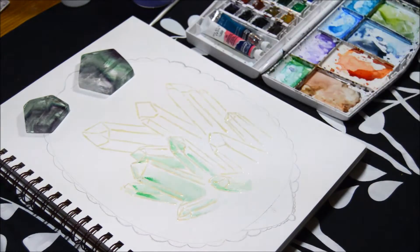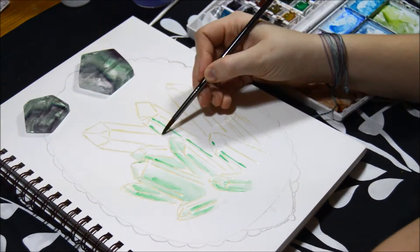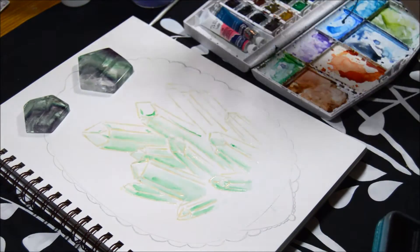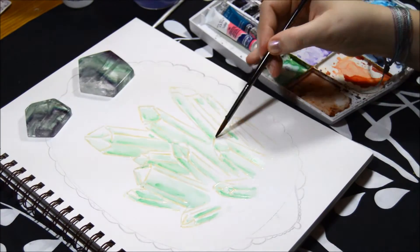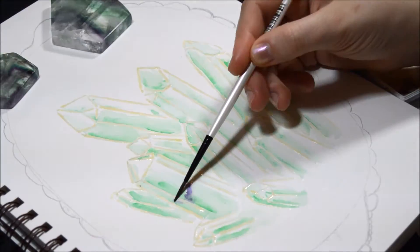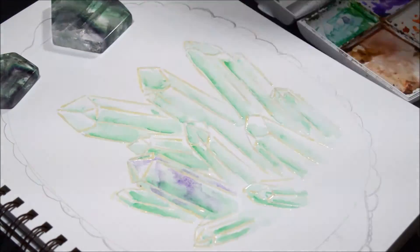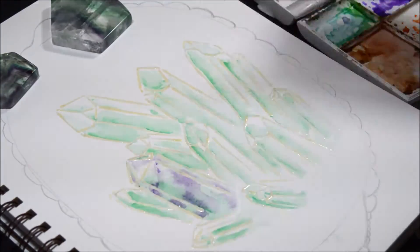Now I'm starting to do the actual painting. At the top there I have some of my own polished fluorite that I used as a reference for the colors. For actually painting this I only used three different colored paints — the exact paint colors will be listed in the description — but I used two different greens and a purple.